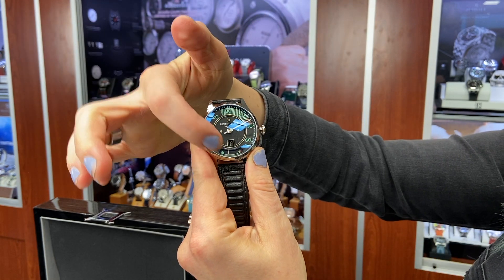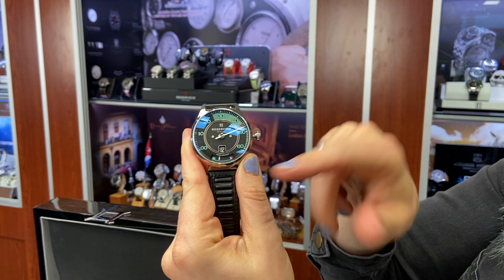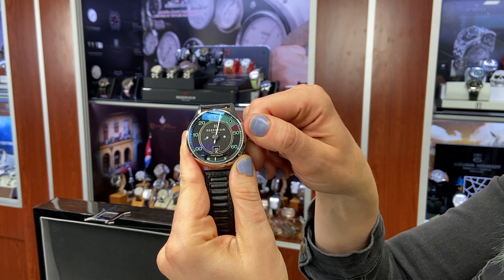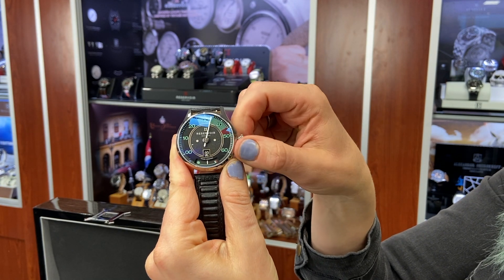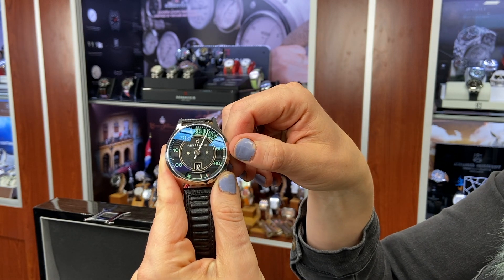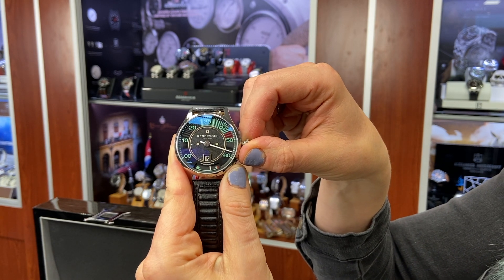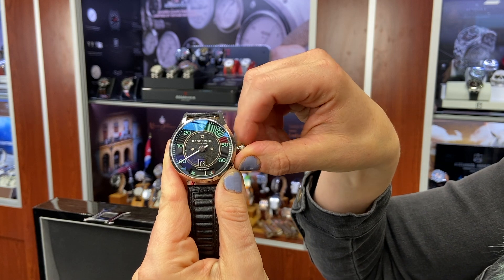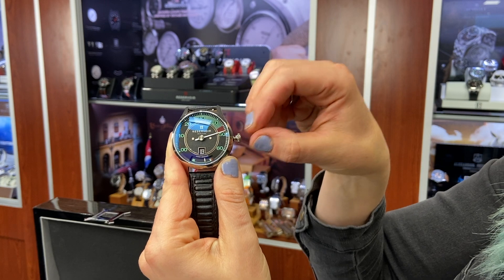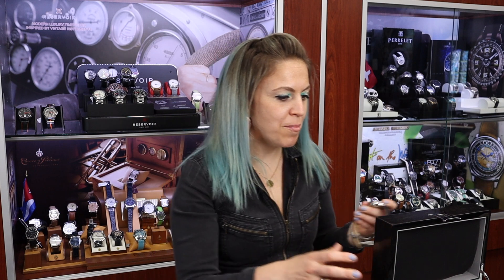The little window at the bottom is the jump hour. The minutes are displayed here in retrograde, and the power reserve is at the bottom of every watch — every indication on every model is a little bit different. You can see the power reserve go up. Right now it's 2:50, nearing three o'clock where the jump occurs. It's just a different way to tell time, and every Reservoir is set up like that — a jump hour with retrograde minutes.